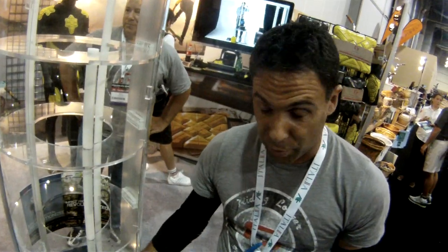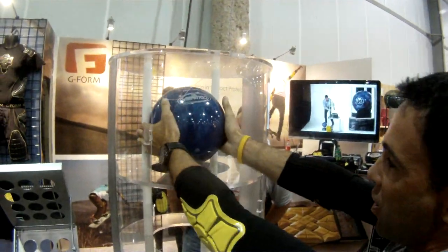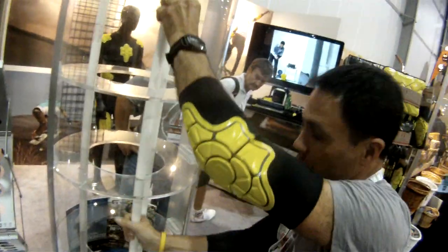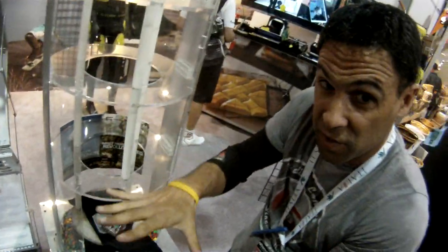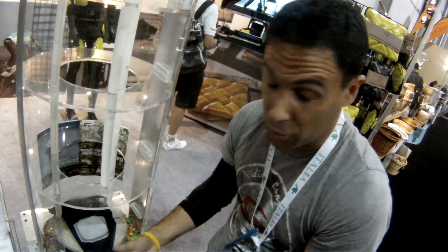To demonstrate with a competitive product — this is not G-Form — taking this bowling ball from three feet onto concrete, you can see with the bouncing and the noise, there's a significant amount of force that comes down. In order for this to protect, it would have needed to have slowed that bowling ball down to the point where the bowling ball and the concrete don't meet.